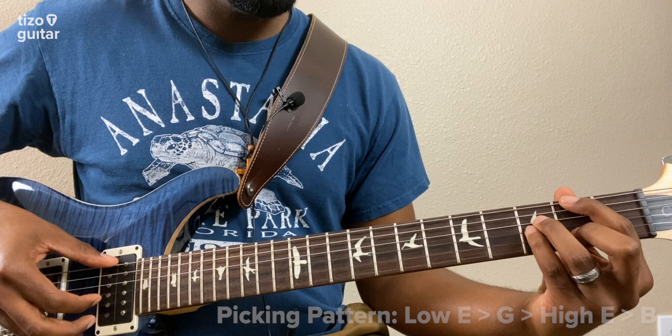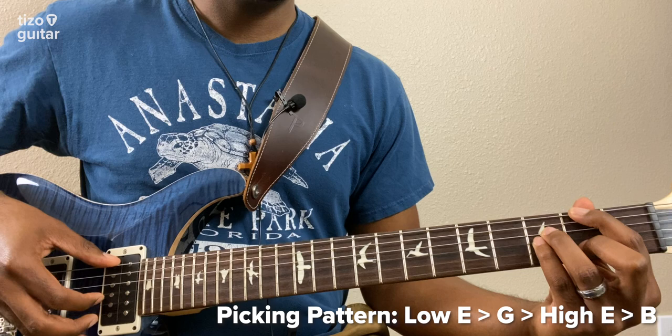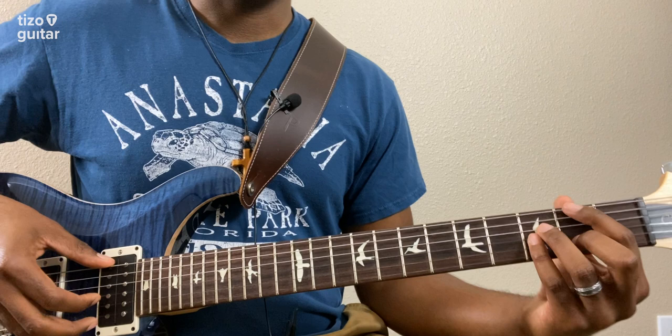The picking pattern goes low E, G, and then high E, ending up on the B string. We're going to play that 4 times.